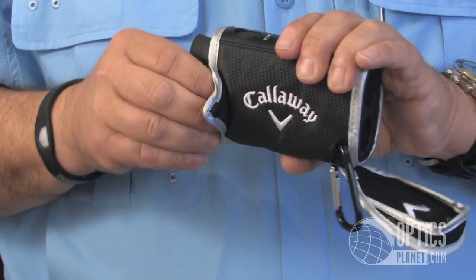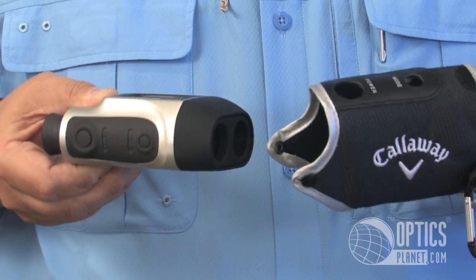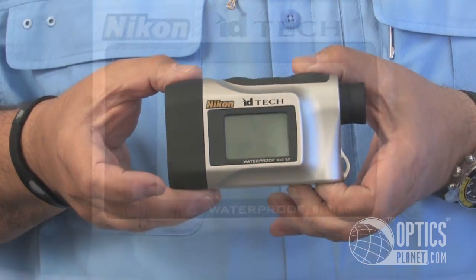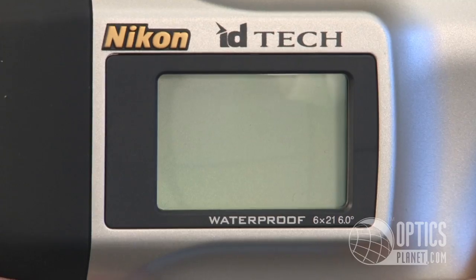I'm going to show you what the product looks like outside the case. The case just slides off — it pulls right out. It's got a really nice black and silver design. Let me power it up for you and maybe you can see what that screen looks like.